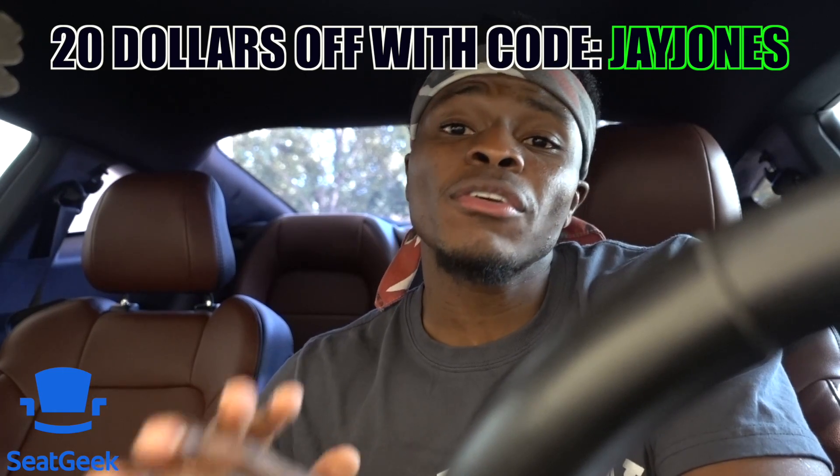Before we get into today's video, big thank you to SeatGeek for showing love to the channel. SeatGeek is your one-stop ticket shop — baseball games, comedy shows, anything you're looking to attend. They have a dope algorithm that tells you good tickets from bad, and the app can suggest things based on your searches. Download the app and use code 'jjones' to get $20 off your first purchase. Link in the description.